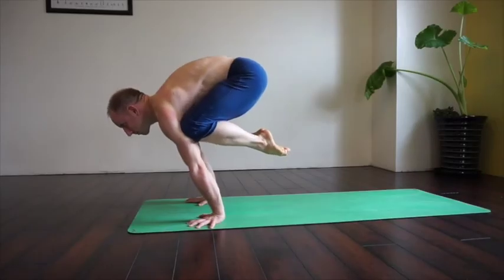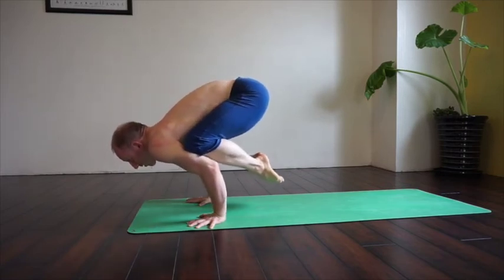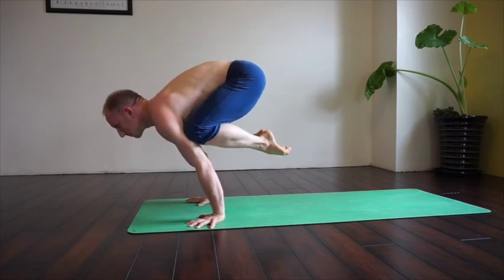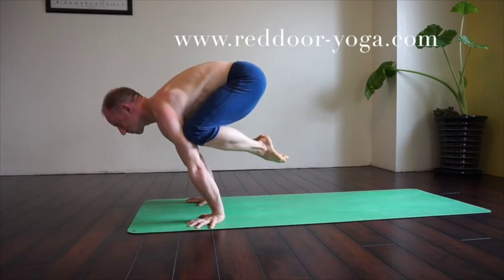Bakasana is similar. If I put my shoulders into that incorrect position like we had in an incorrect Chaturanga, it looks like this. Instead, the shoulders come back, the chest opens, and now I can start to engage my core and really start to find the pose. It all comes from the simple variations.